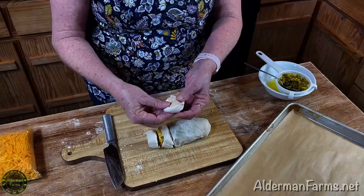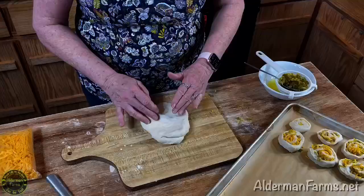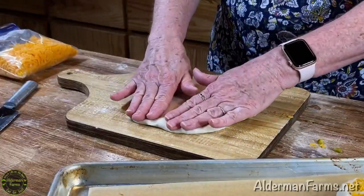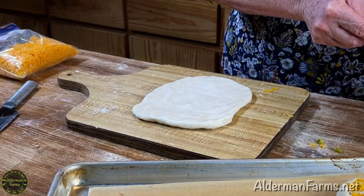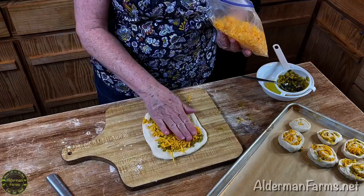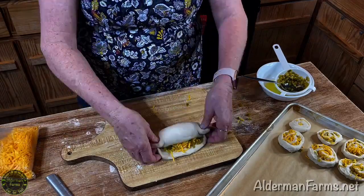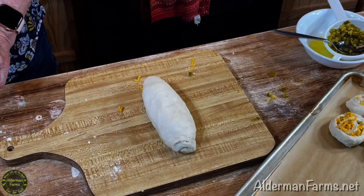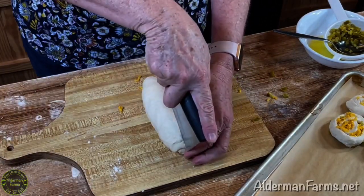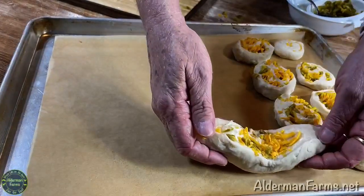With our next piece of dough we're going to do the same thing, except we're going to cut it differently. This will make a great presentation on your Thanksgiving table. Go ahead and put your cheese the same exact way, pat it down, and roll it up. Once you get it into a log, you're going to cut that in half. I like using my dough blade, but you can use a knife if you want. Now you can roll it over and lay it on your tray to rise.